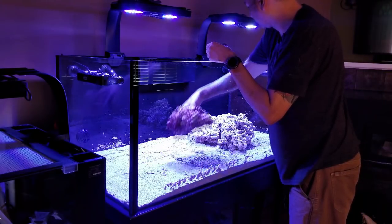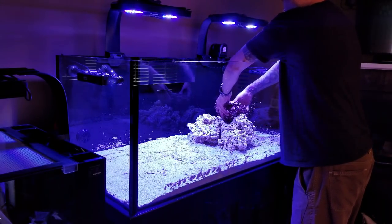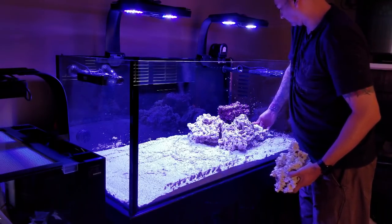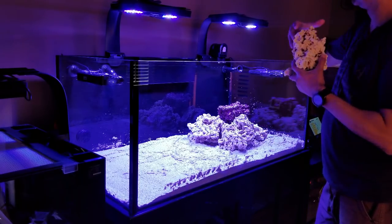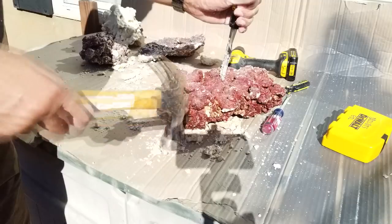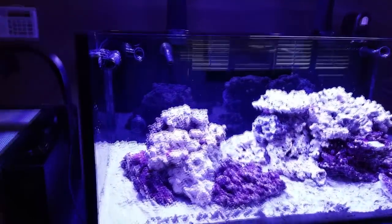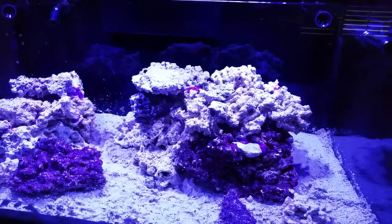Now I was ready to start placing the first rocks into the display. I took the larger rocks and set those down first as a foundation. Initially, no matter what I did, I just couldn't get the right look — I must have torn down my scape four or five times. Discouragement and frustration started to set in. I took several breaks and went back to the picture that inspired the scape. The rock sizes and shapes weren't cutting it, so I took a chisel and broke some rocks up. After that, things started to move forward — I could see the scape take shape and started using the epoxy to secure the rocks.